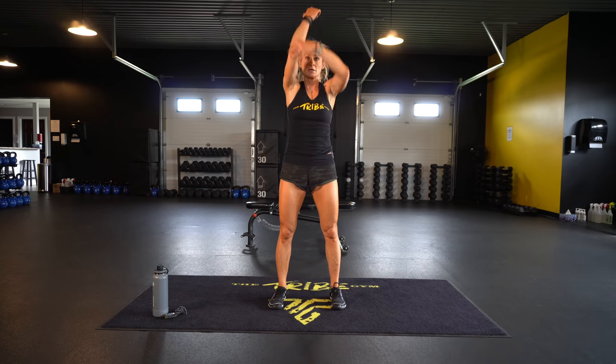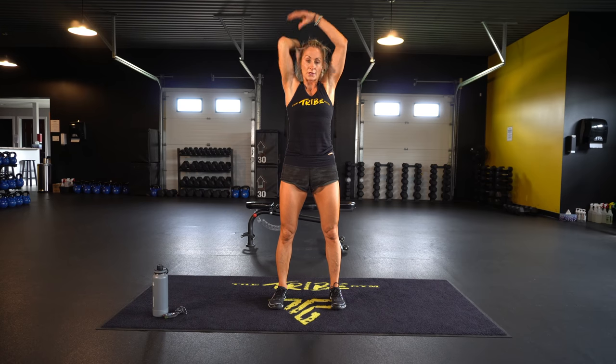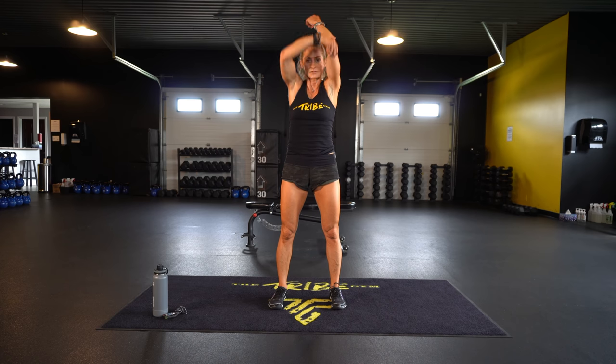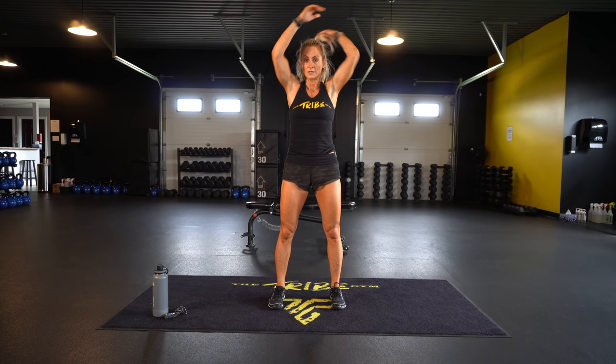Try to stretch. Other arm — cross, try to stretch. Shoulder rolls.